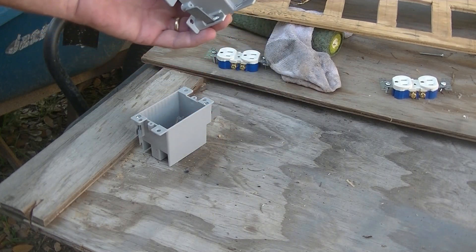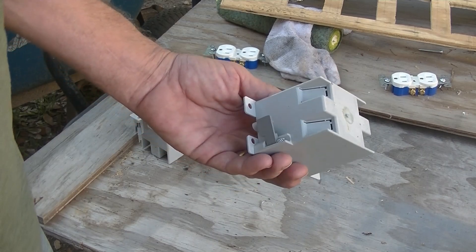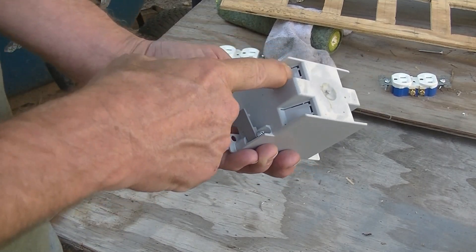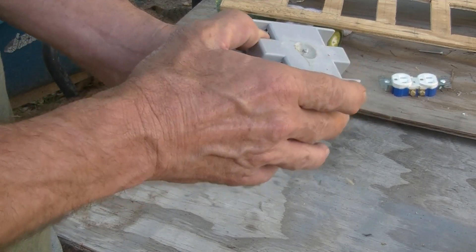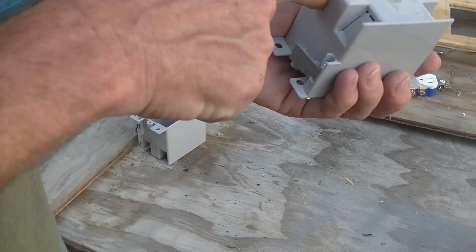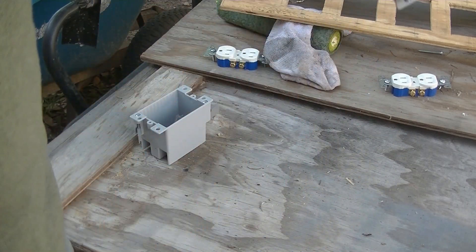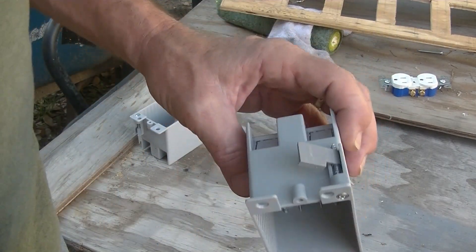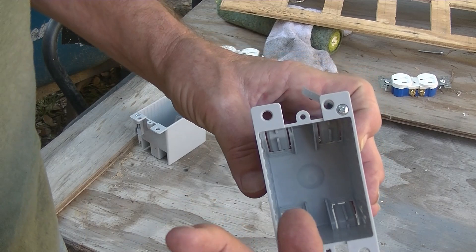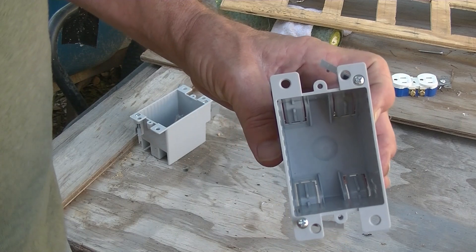The way these work, you break this tab here with a screwdriver — not your finger. The wire goes in. On the inside it bends inward, so when you push the wire in and don't want to pull it back out, it'll cut you.